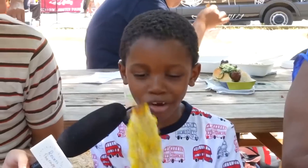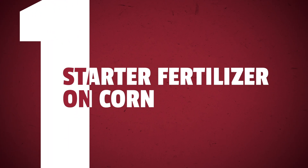All right, Aaron, we should probably start off with everyone's favorite crop first. Obviously corn. I mean, when was the last time you've seen a soybean-themed fall festival? It's a valid point. Part one: starter fertilizer on corn.